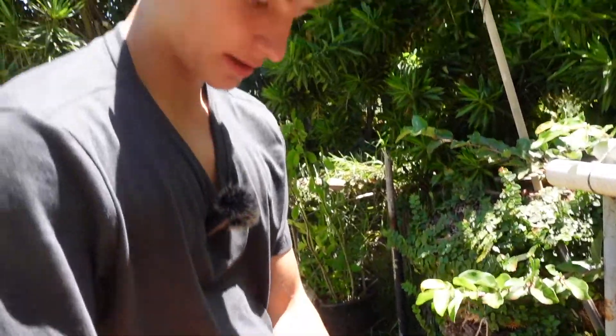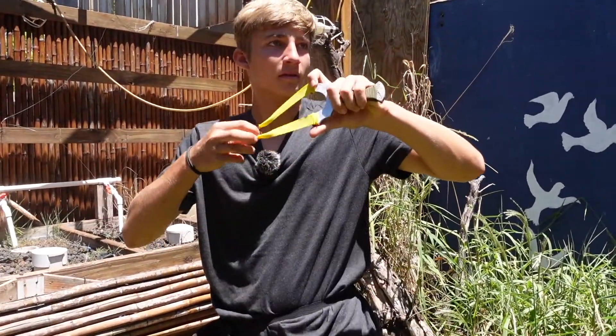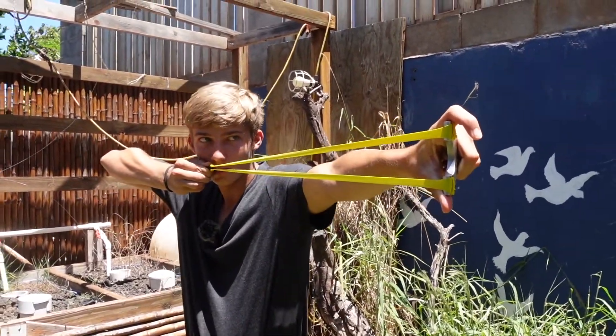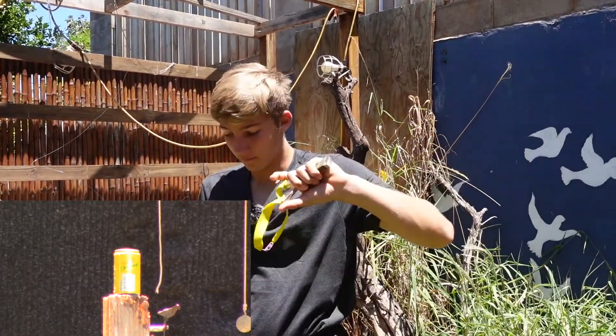Here's the steel ball recovered from the third can. I think the lead one wins that round. Lead ball at 20 yards — I'm not too sure how low this is going to go. It went very low.